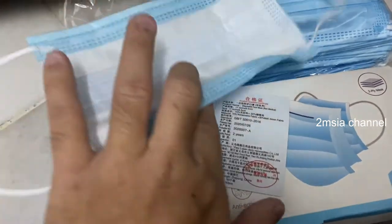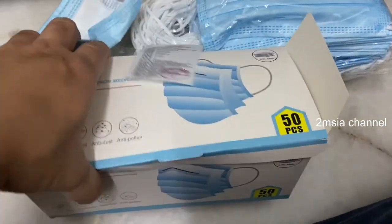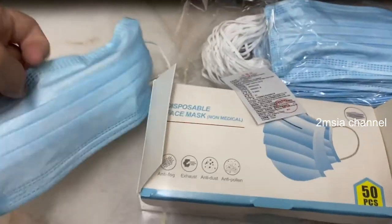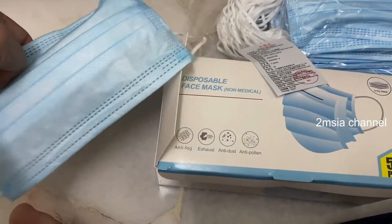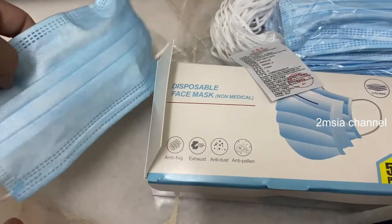That's all for this video about the face mask from Mr. DIY — the cheap face mask. If you like this video please give us a thumbs up and please subscribe to our channel. Thanks for watching, thank you, bye.